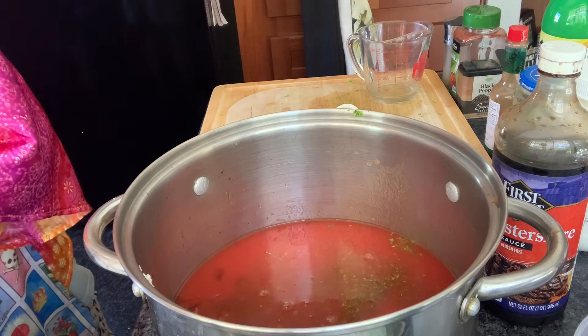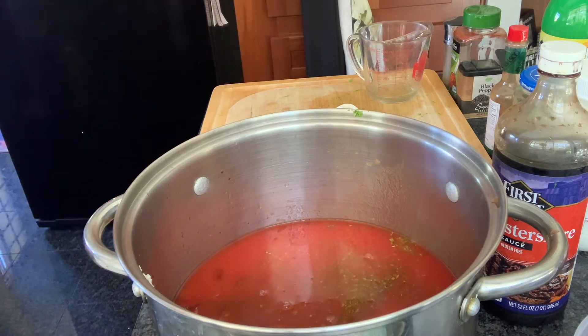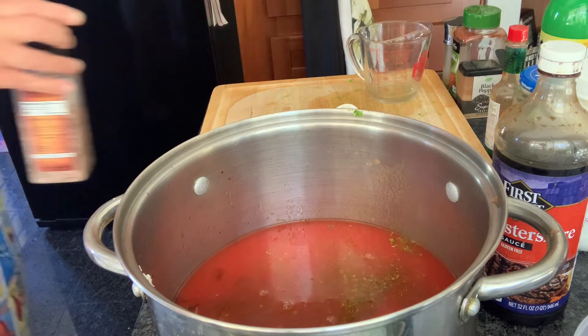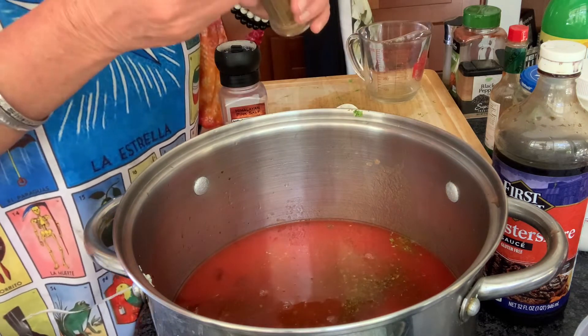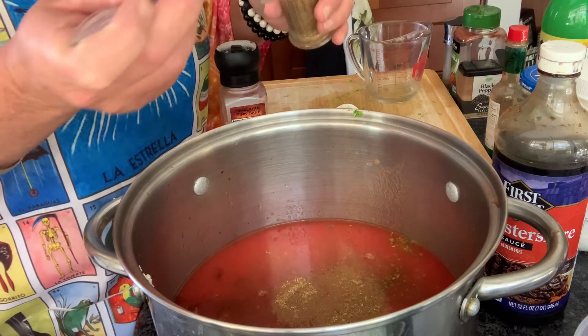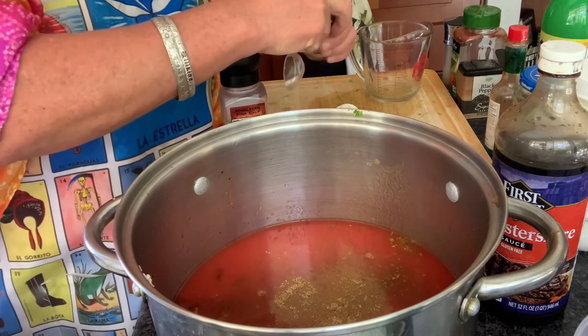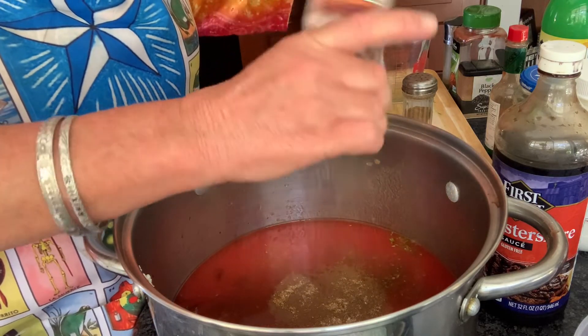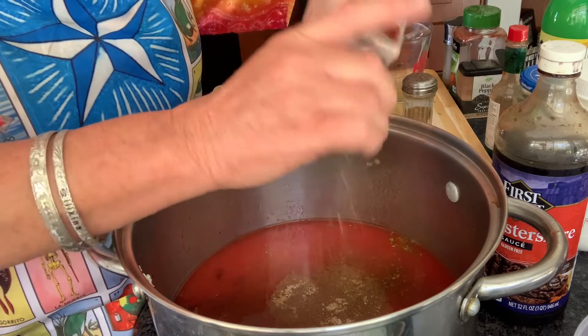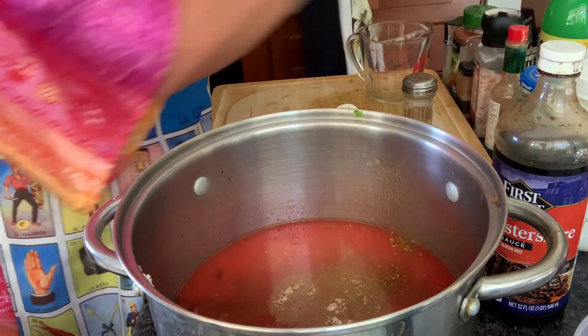Alrighty, two teaspoons of salt. I'm going to use celery salt — it's not as salty, but it gives a good celery flavor. I'll taste this and add a little bit more, because celery salt, like I said, isn't too salty. Okay, there's that.